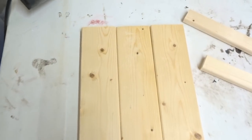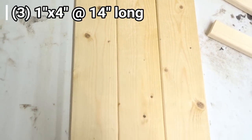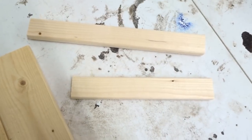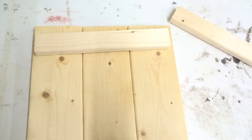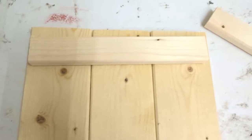So I cut my 1x4 down into three 14-inch long pieces, which we're going to join together just like that. And then I'm going to cut my 1x2s down. Actually, I think this one is about the right size without me having to cut it, so I'm going to cut this one down to match that.